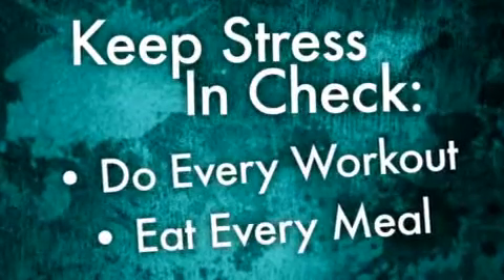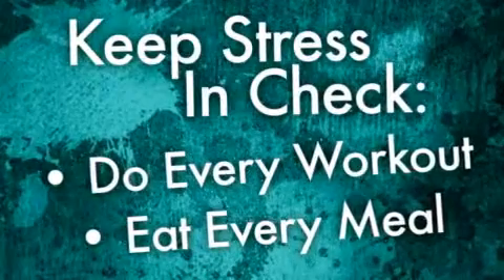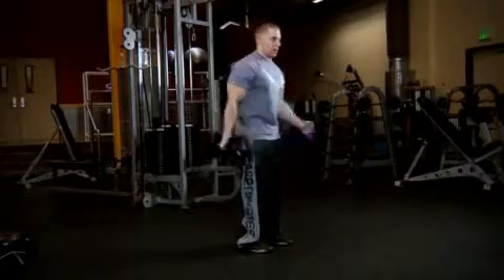A lot of people tell me they get stressed out from work and the anxieties of life, and they miss their workouts or have cheat meals. It's important that you don't let stress overtake your life and force you to miss workouts or meals. You should look at your workouts as a way to relieve stress and help you cope with things that are weighing you down.